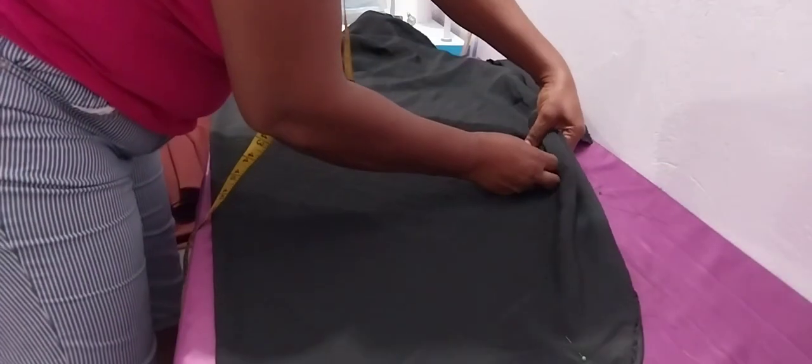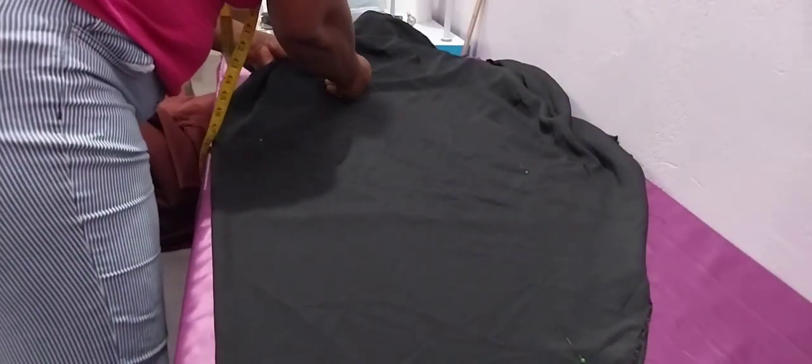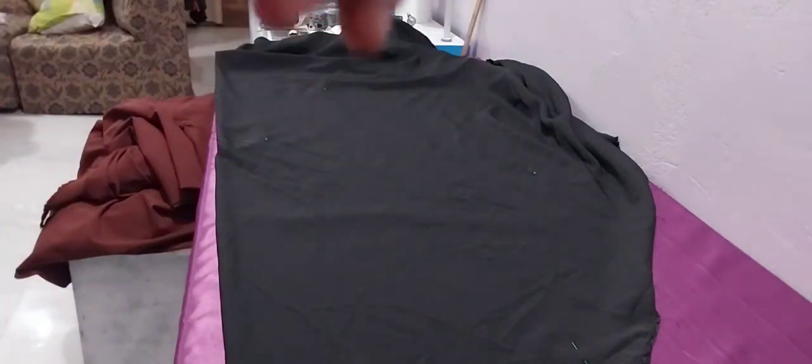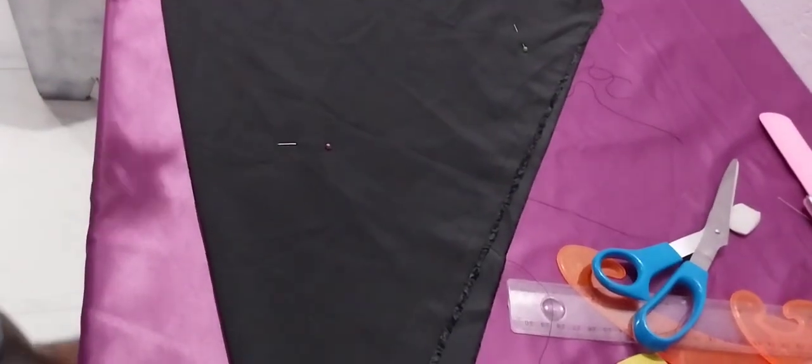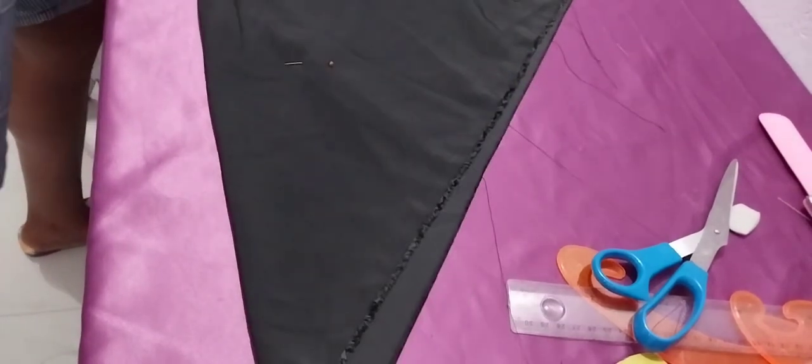I'm using a silk material — one and a half yards. So you join some parts of the skirt. But if you have two yards, then you won't get any joint in the skirt. Mine is one and a half, so I'll get a joint in front of the skirt. But we give it a detail too — it's nice when the cut is in front.